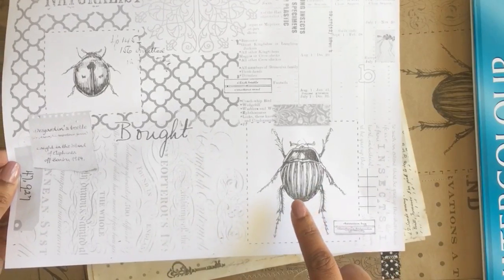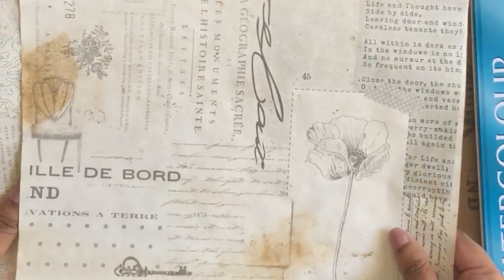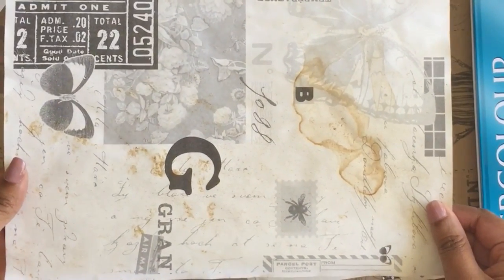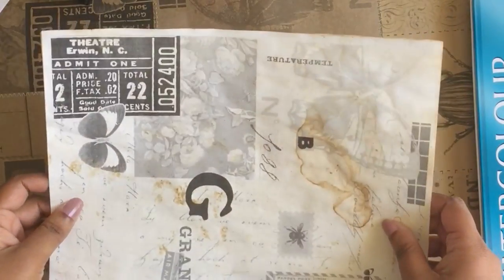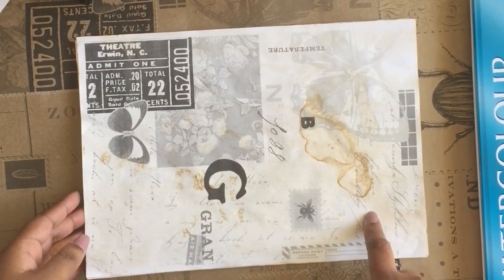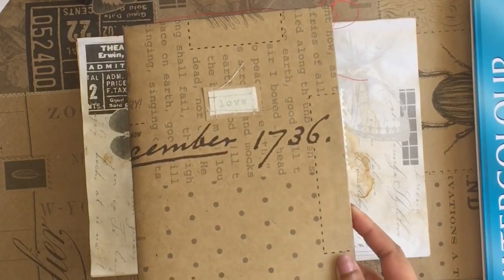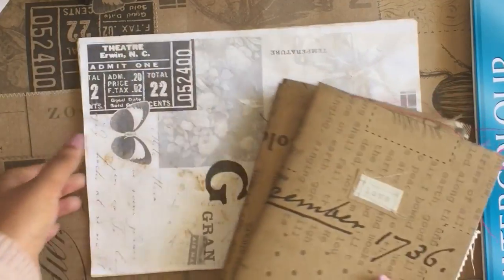So I laser copied this and these are the tea dyed versions. I just love how they turned out — so much depth when you dye it. So I thought I would show you how you can use these papers. You can print them onto coloured paper or craft paper. Here I've used them on some journals that I've been working on.